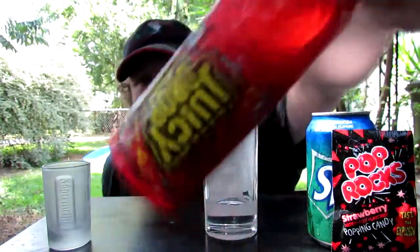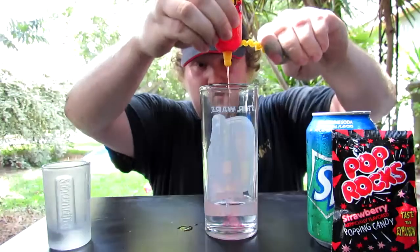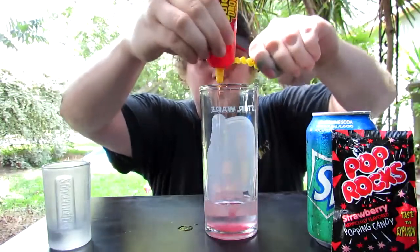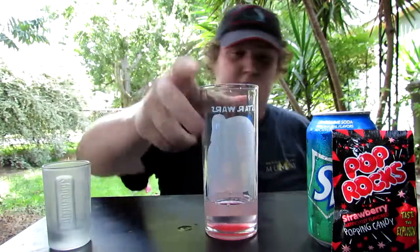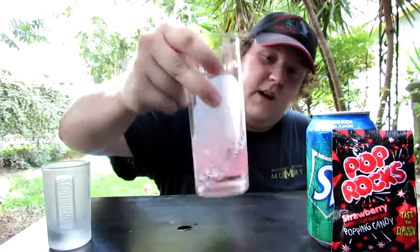I'm going to take some of these juicy drops — a liberal squirt of that in there — and mix it around a smidgen.